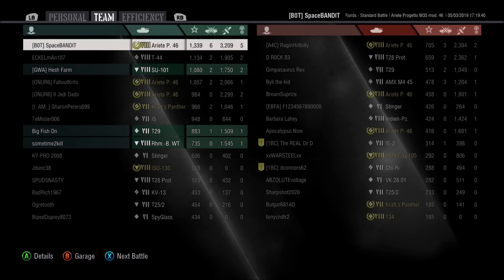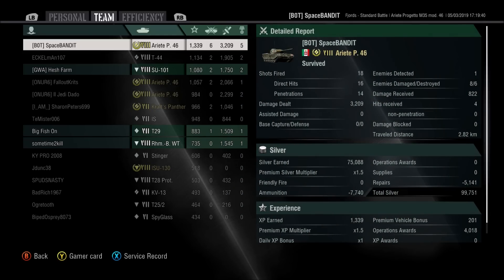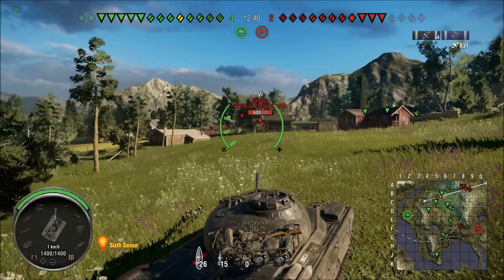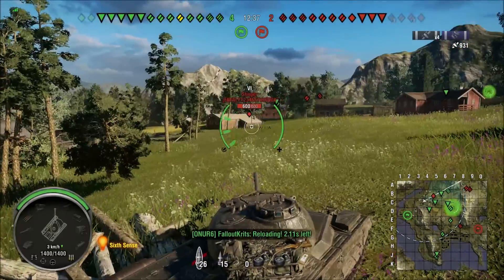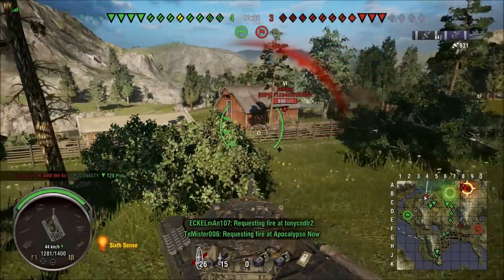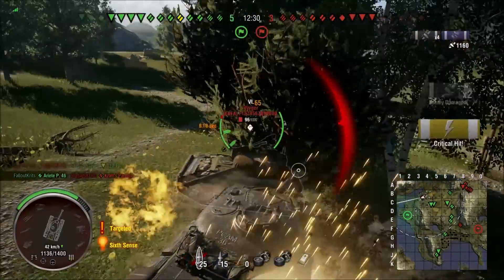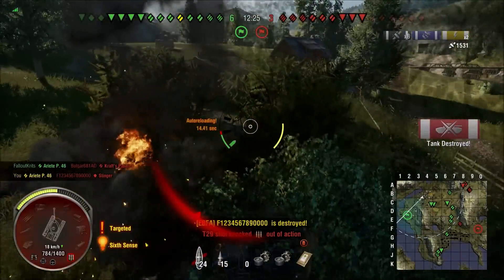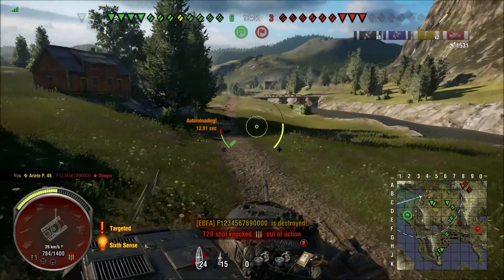Only 1,339 base XP — not a high base XP number. We fired 18 shots, had 16 direct hits and 14 penetrations. I still have to work a little bit on the reload thing with this Progetto — being too anxious and firing too many shells. Anyway guys, I hope you enjoyed this review. I hope you have a good understanding of this tank and what you can do with it. I hope it will serve you well going forward in your tanking adventures. That's it for today — until next time, happy tanking. Space Bandit, checking out.